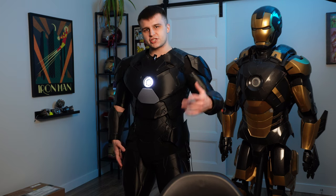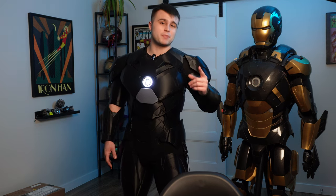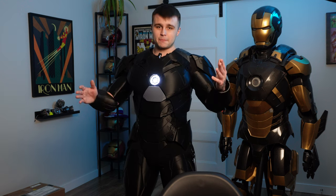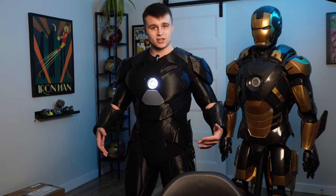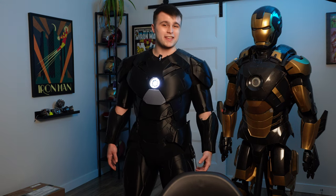I really hope you guys enjoyed this video. If you have any questions or suggestions about my Mark 46 cosplay, please leave them in the comments down below. A big thank you again to PCBWay for sponsoring the channel and to Sunlu for sponsoring this Mark 46 cosplay — hope to see you all in the next one!